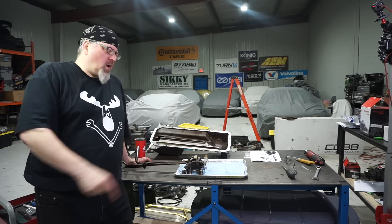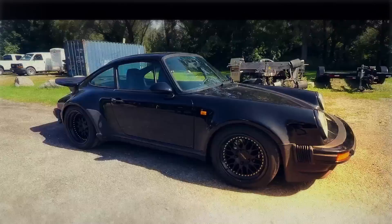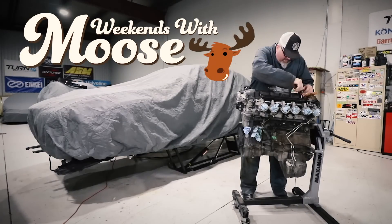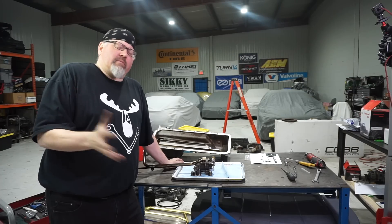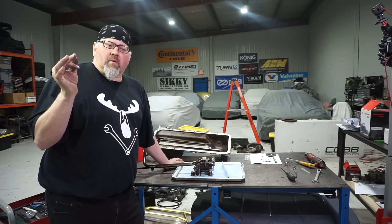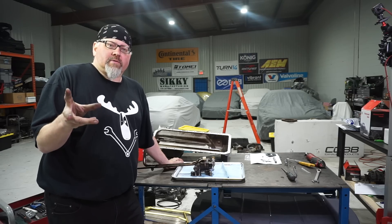Alright, we're back at it. Time to work on the bottom end, do some oil pump and pan upgrades. As part of my refresh on my E36 M3, I wanted to make sure that the oiling system was as reliable as possible. I've done that with two areas.